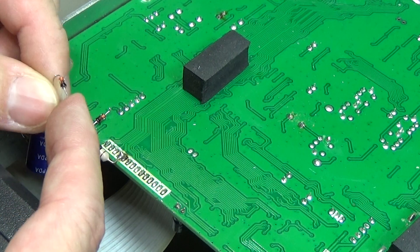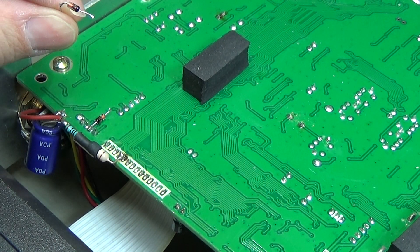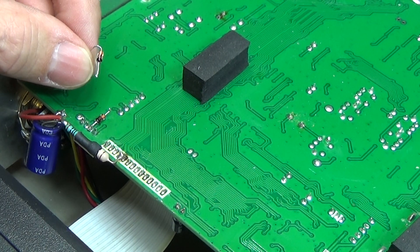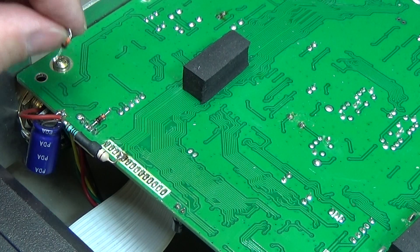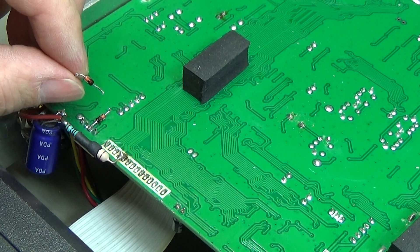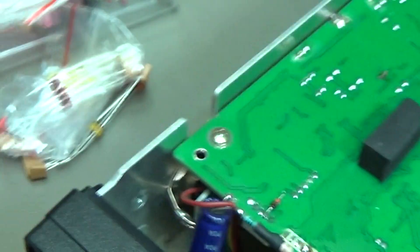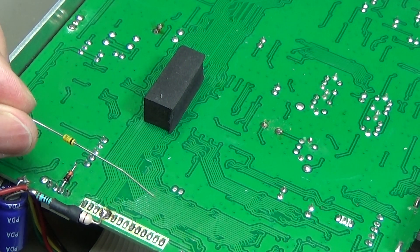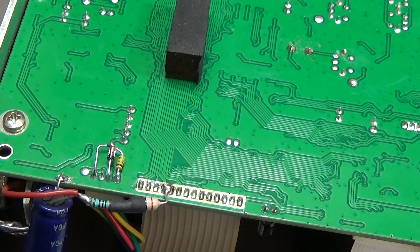I don't know why we have a Zener diode here, but I'm going to replace it with the same type and hopefully it will work. I have no clue what the person who did this modification intended. I'll simply replace it and see if the radio is then fully functional again. Luckily, I have some of these Zener diodes in stock.